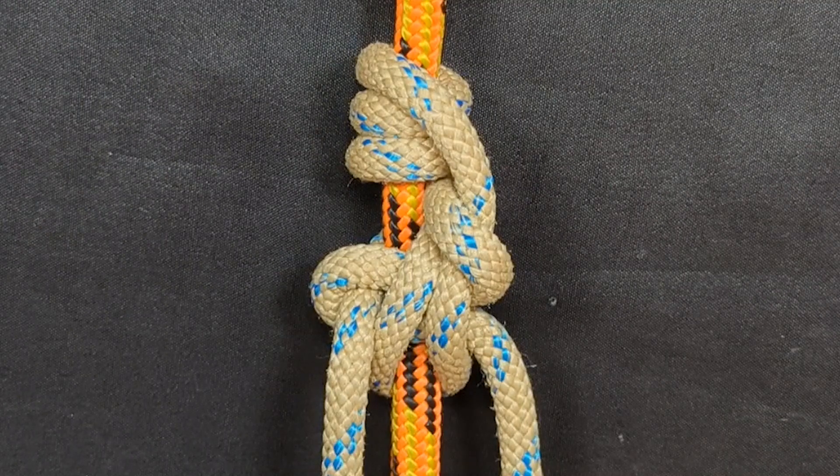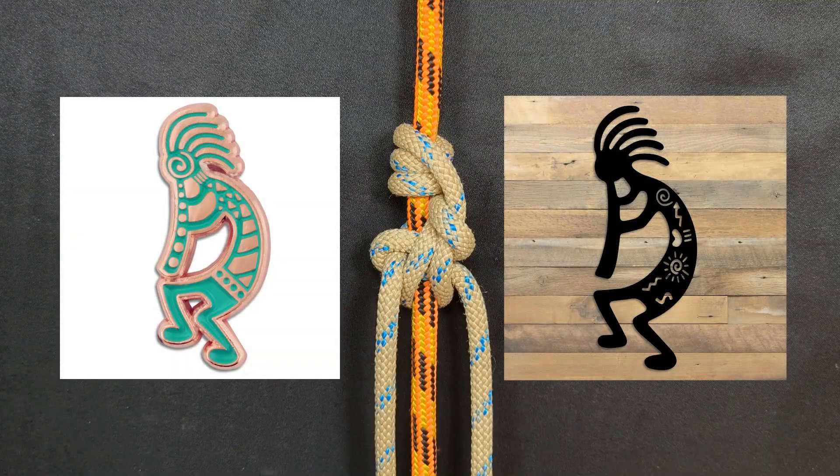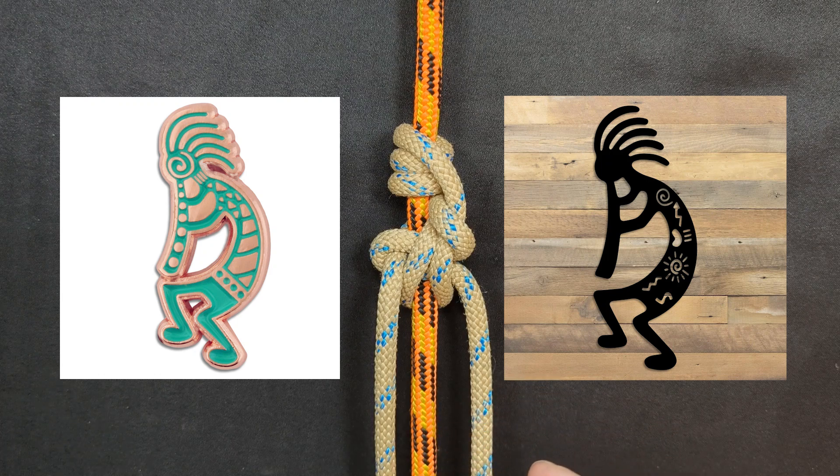This is the Cocopelli Hitch. Cocopelli, for those who are unaware, is a deity among the Hopi Indians or Native Americans. He is a deity that presides over agriculture and mostly fertility. He is also representative of the spirit of music, and he is depicted as a humpbacked flute player with either feathers or antennae coming out of the top of his head. Here are two depictions of Cocopelli. Hopefully you can see why I named this friction hitch after this deity. The resemblance is pretty clear, I think — at least in my perspective, it looks a lot like Cocopelli.